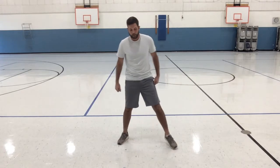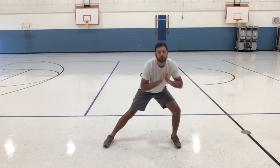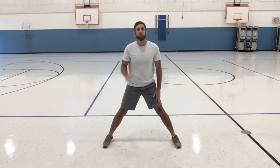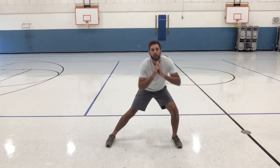Next we're going to do lateral squats — kind of like a side lunge. Spread your feet, do five to each side. Down and up. I'm bending one knee and keeping one knee straight. This is a good stretch and it isolates one leg, helping you get stronger.